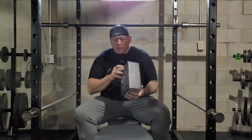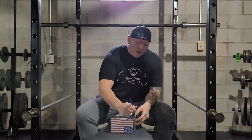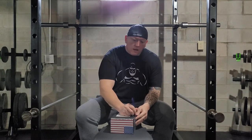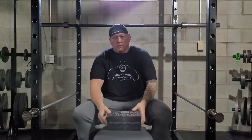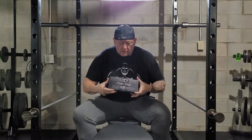Another unboxing of the Lift Box, as I promised. This is probably the last one for a while — I actually leave for Phoenix tomorrow and I have some gyms lined up there to do a preview on. But without further ado, let's get into this one — the Lift Box.